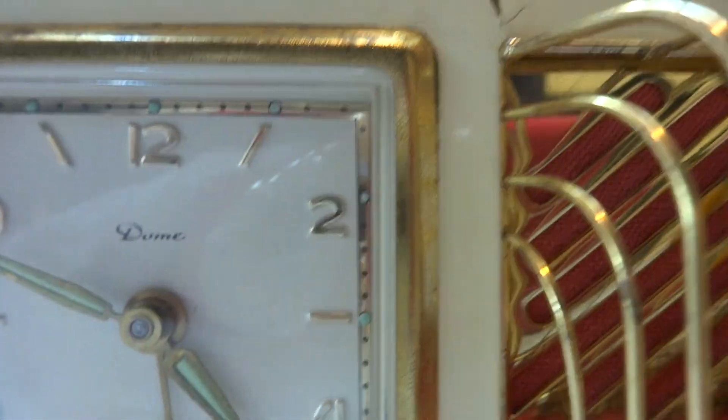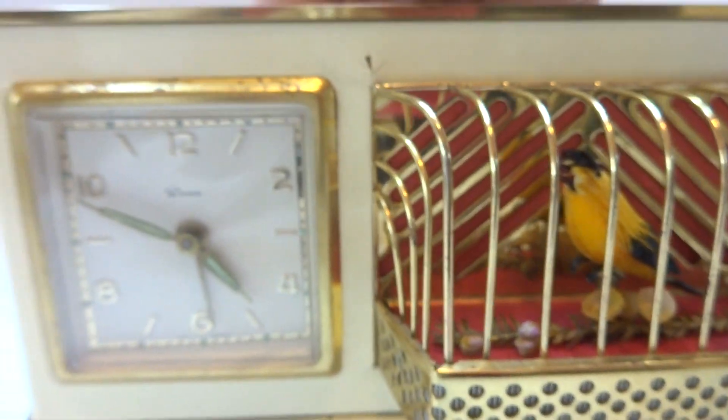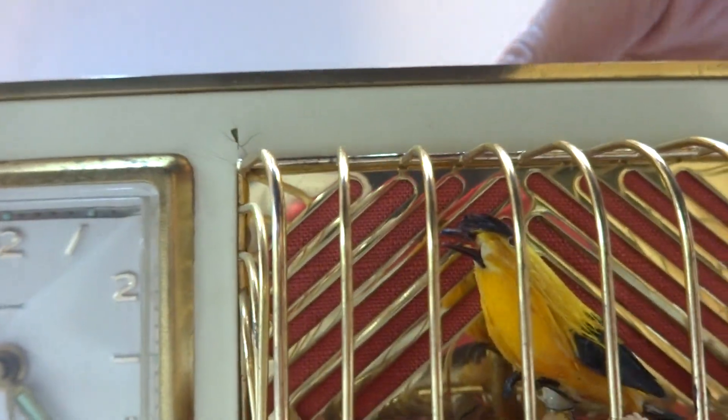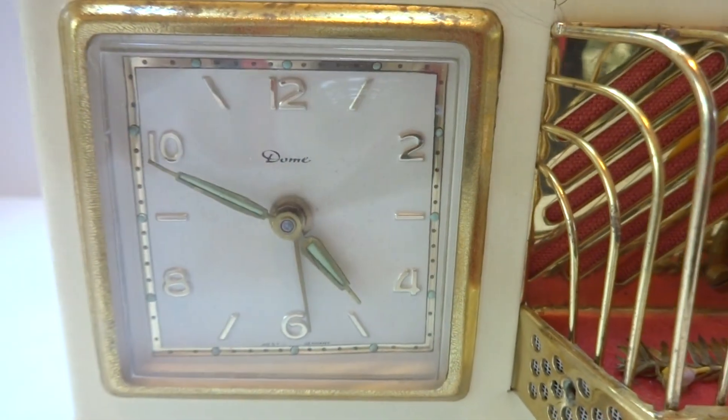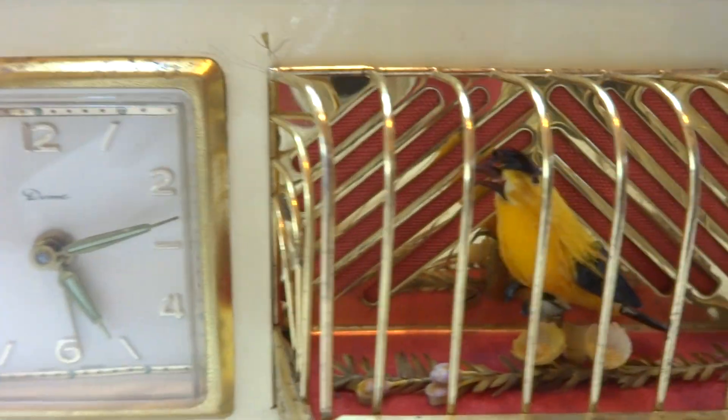That's the alarm dial. Here we go. I'm going to advance the time and then we can watch and see what the alarm sounds like. So watch what happens here.